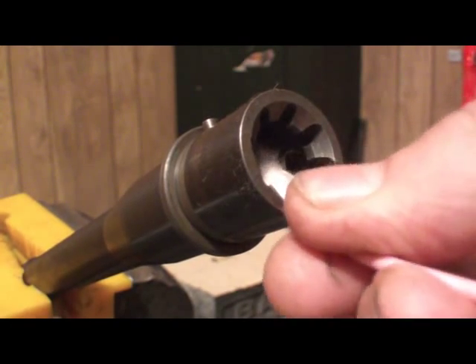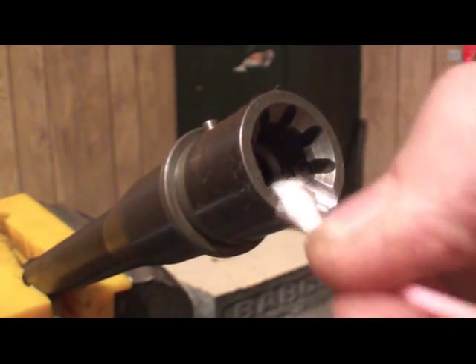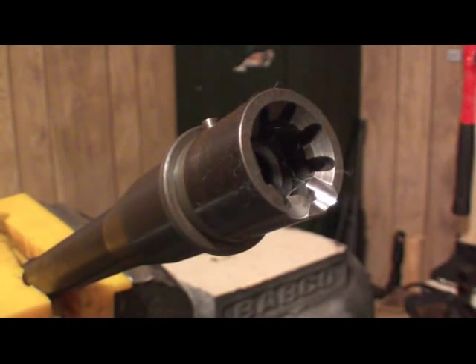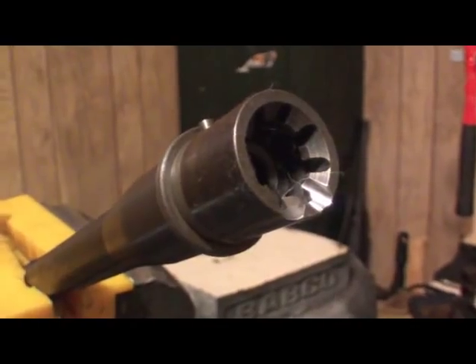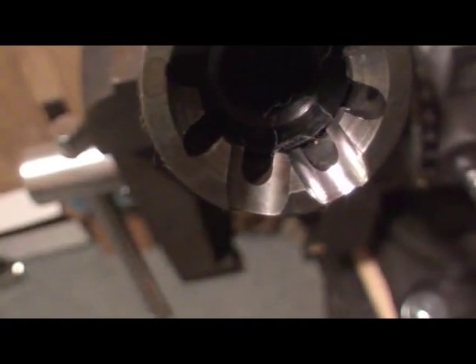Just to make sure, we'll go ahead — we're not going to buff it, we're just going to clean it. Okay, now we're done. Let's take a look and see what our work did. As you can see, the one on the right is an absolute mirror finish — there's not any machine marks, not any tooling marks. It's just absolutely spotless.